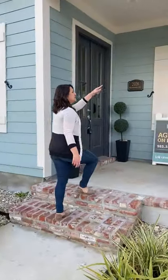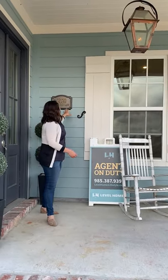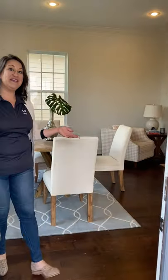Out here in River Chase, all of our homes are lined with this compressed concrete hardy plank siding. They all come standard with this gas lantern, as well as your address plaque. One thing I really like about this floor plan is the double door entry. Come on in.